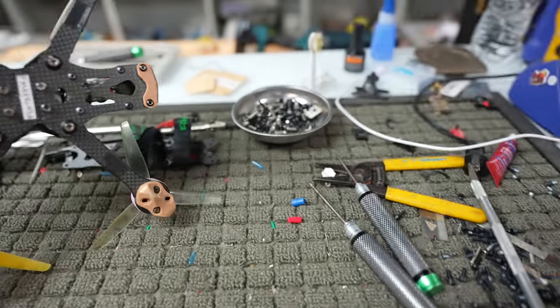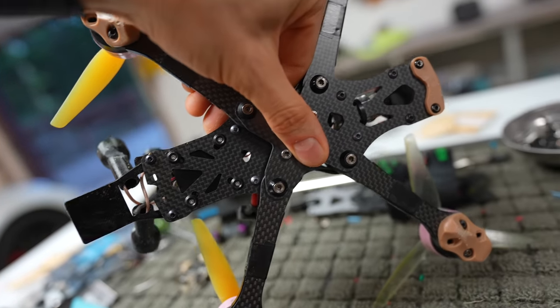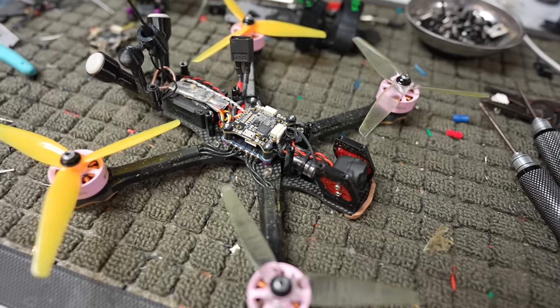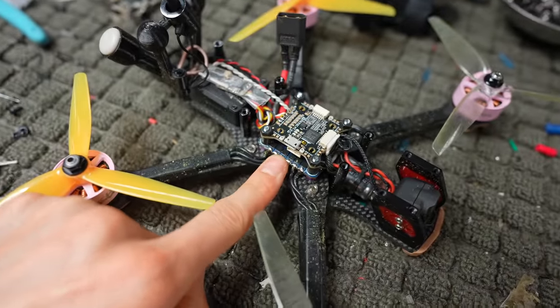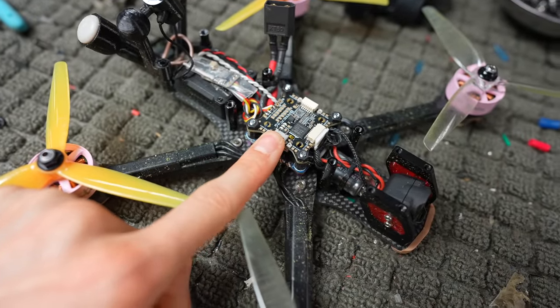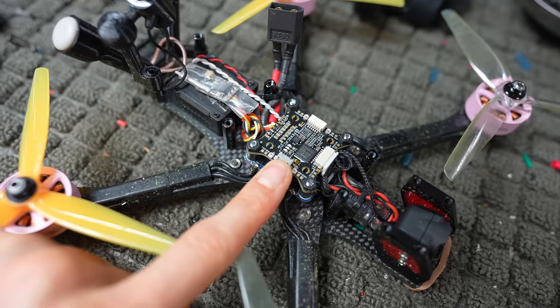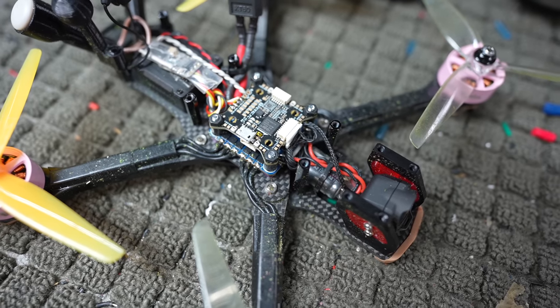I'll pop it upside down here real quick to show you. Mounting your O3 air unit up under there. As far as the rest of the build is concerned, we've got a FetTech 45 amp ESC in here and a FetTech Alpha — this is a G4 1.7 board on top. This is the FC, and it's the latest hardware with the latest firmware on it.